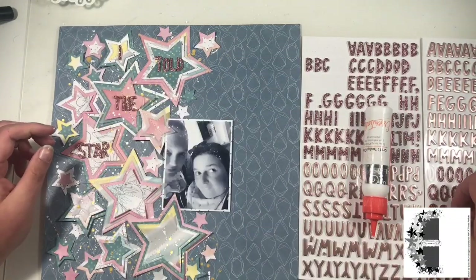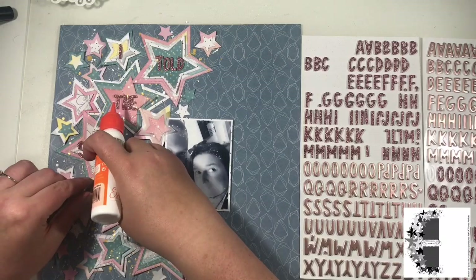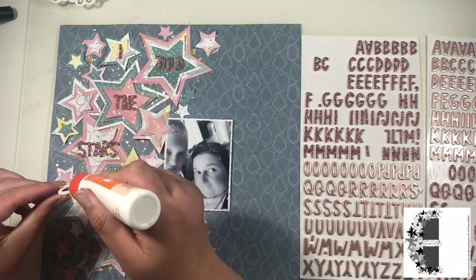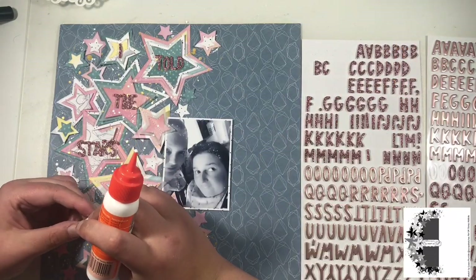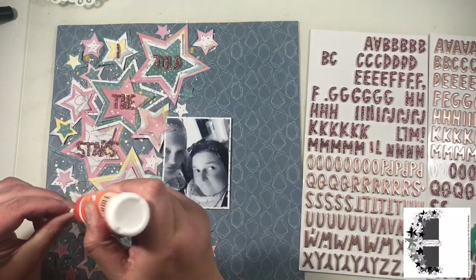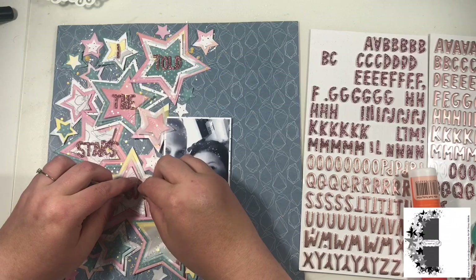My title is 'I Told the Stars About You,' which I think is really cute. I'm using the space on the larger stars — apart from the 'I' because I didn't have room for that — to locate my title. Rather than having my title in a straight line across my layout, I thought I would make use of those stars to home my title, and it gives it a slightly different take on putting a title on your layout. I was pleased with how the title turned out on this one.